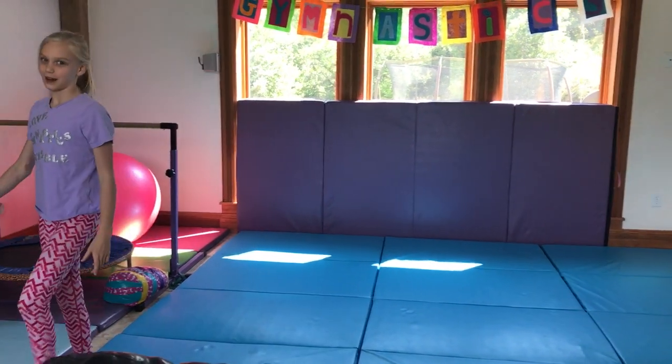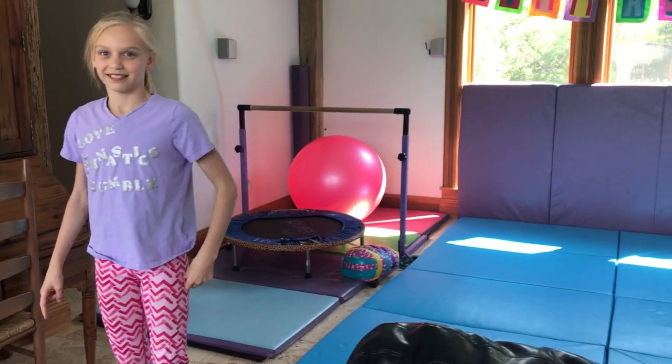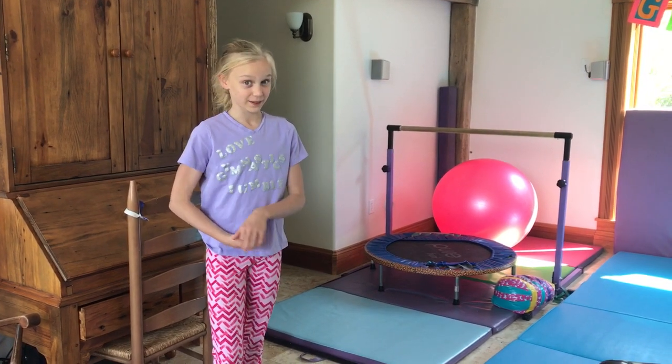Now I'm going to show you how to do a round off back handspring. Here's what it looks like. Okay guys, so now I'm going to show you what a round off back handspring looks like.